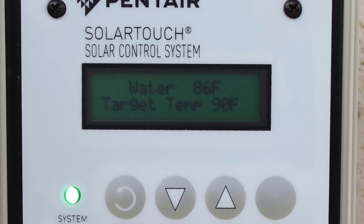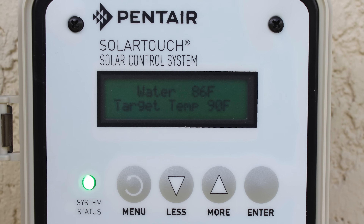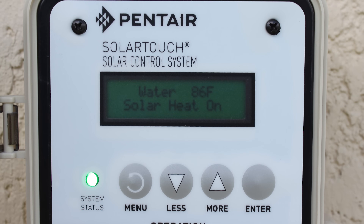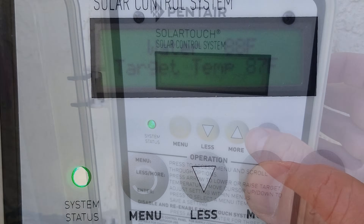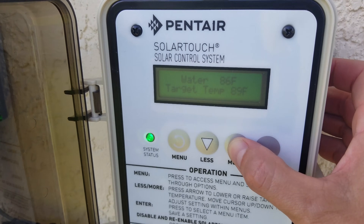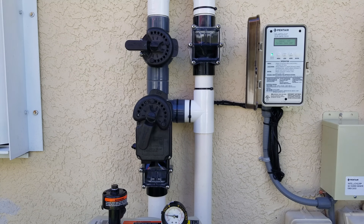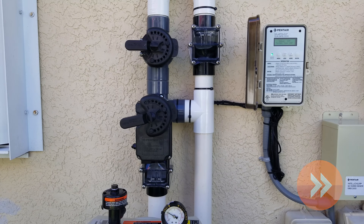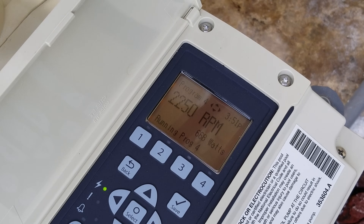The controller measures your pool temperature anytime your pump is on. It compares the temperature to your desired set point. If the set point is greater than the pool temperature, the controller will attempt to heat your pool. You can adjust your desired temperature up and down just like a thermostat. When you increase the set point above the pool temperature, the solar panels will turn on as long as there is enough sun on the roof. When the solar turns on, your bypass valve will automatically turn to the solar on position. If you have a variable speed pump, it may also change speeds to optimize solar heating performance while maximizing energy savings.